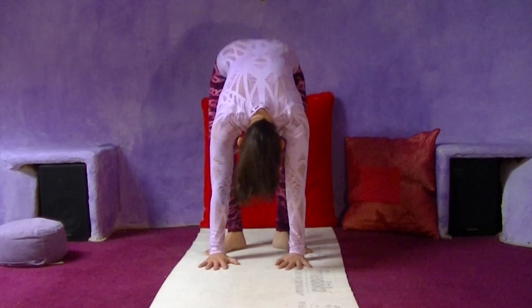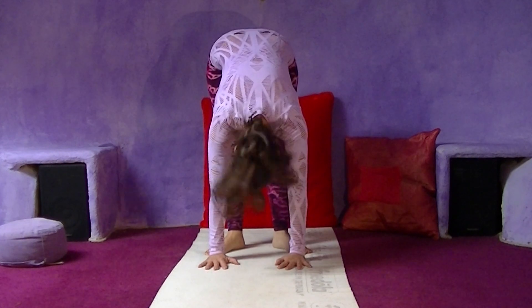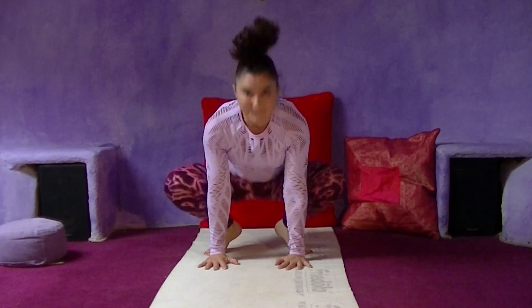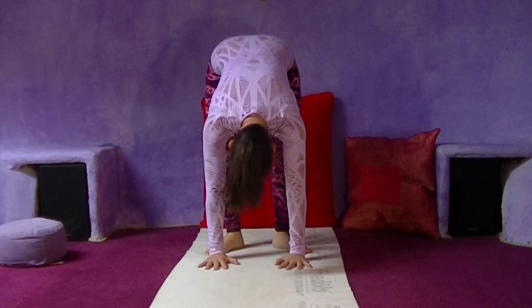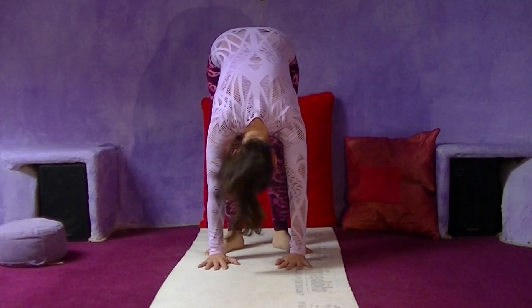Let's go. Hold on. Breathe in, hold the breath, place mula bandha, and release, and sit out, and relax.